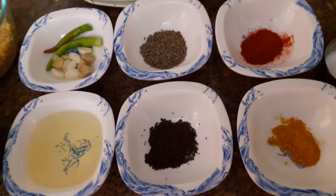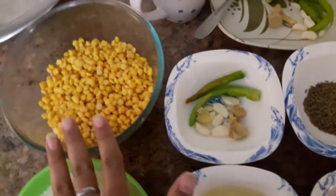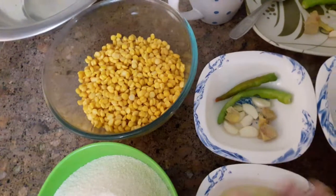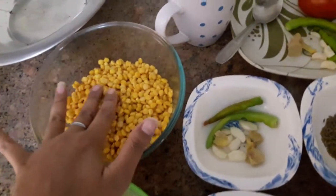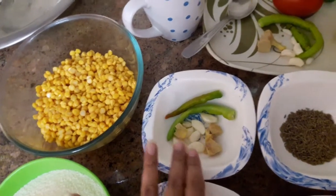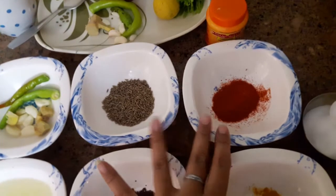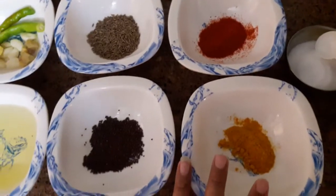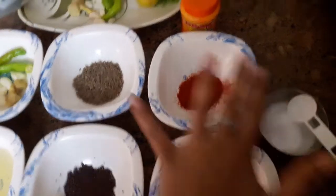Let's look at the ingredients. We need chana dal, garlic, ginger, green chilli, zira (cumin), lal mirch (red chilli), haldi (turmeric), rai (mustard seeds), refined oil, salt, and hing (asafoetida).